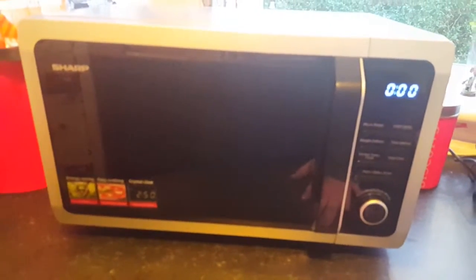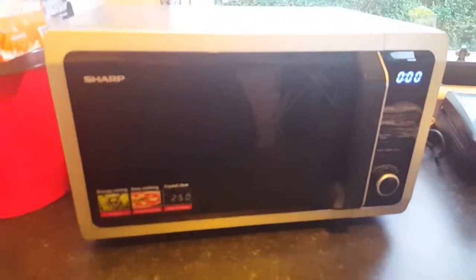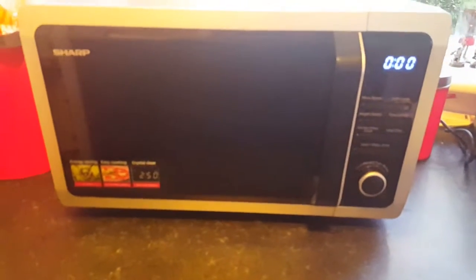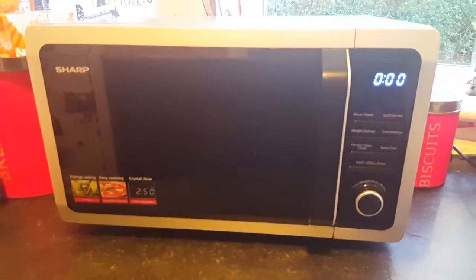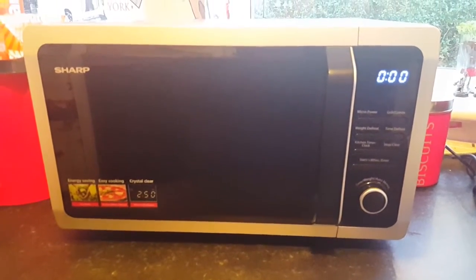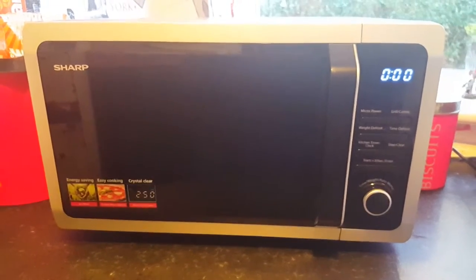I'd highly recommend this microwave. Not only does it look good, it works really well. I'm only used to a 700-watt model so this is obviously very different to me and I really do like it. So yeah, I would recommend it overall — if you are looking for a microwave, this would be perfect.